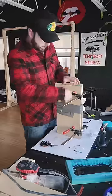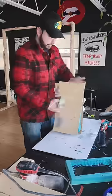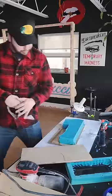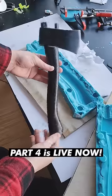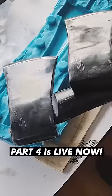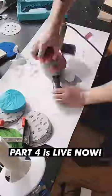A whole two days later, it was finally ready to be demolded. So I removed the clamps and opened it up to see what I got. Here we have an exact replica of our original hatchet. You'll notice all of the blemishes are transferred over as well. So to get rid of those, I'm going to sand the entire piece.